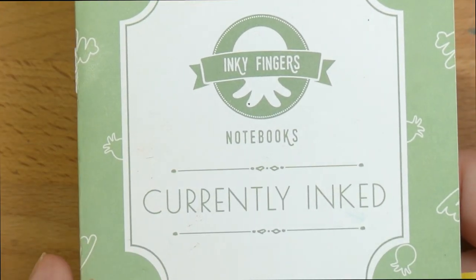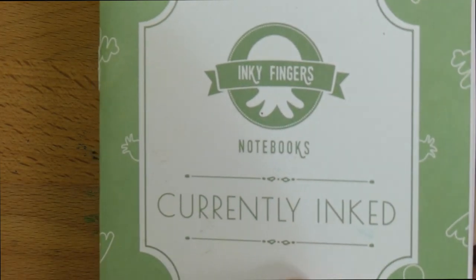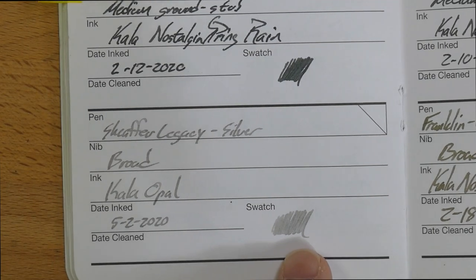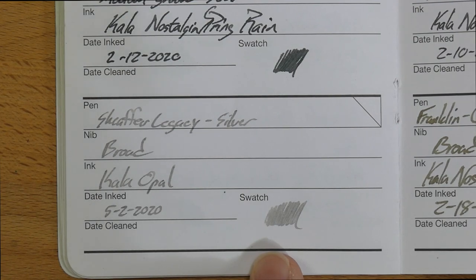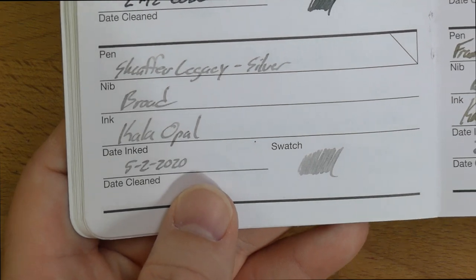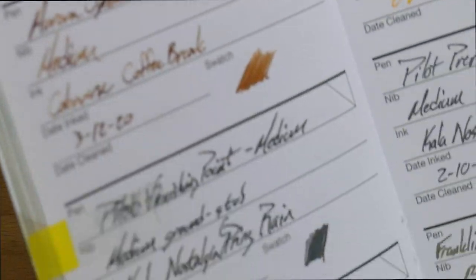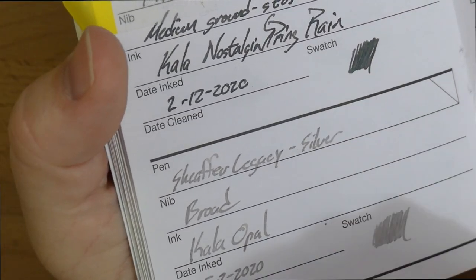This is an Inky Fingers currently inked book — these are kind of disappearing, so if you want one of these Wheat Straw Inky Fingers books, make sure you find that online. Here it is right here, and as you can see it's actually very pale. This is the first time I'm like, oh no, this is going to be a little bit light for me. I like my grays a little bit darker, a little more like a black. But this one is definitely legible on this white paper. If you put it on a cream paper or something, I don't think it would work very well. Colored papers are not going to do well for this, but on white it's pretty okay. I've had it in there since May 2nd — that's three months.